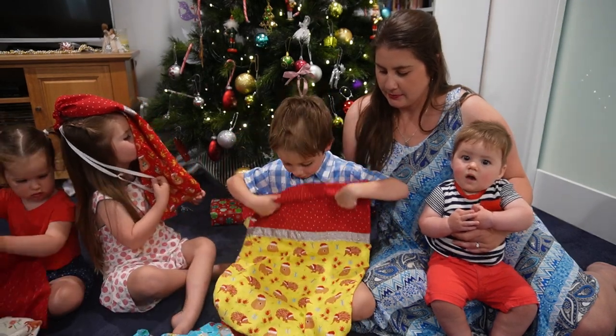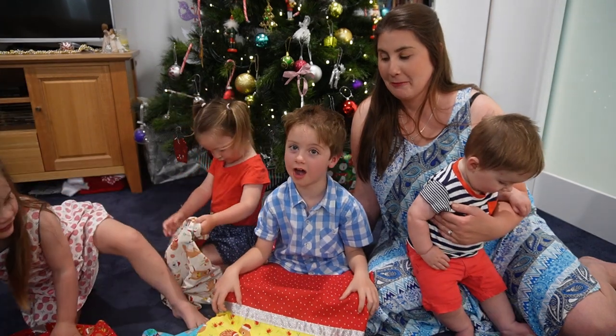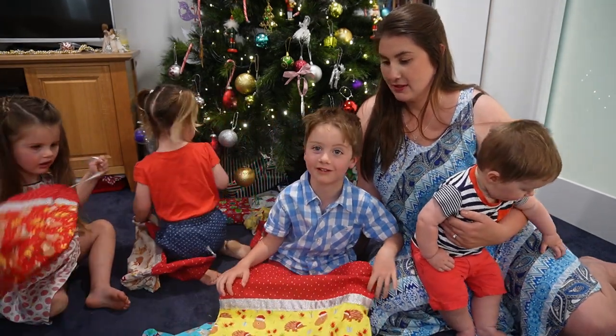Which one do you have, bud? I've got some wombats and a king. They're going to fit about like 99 or a thousand pounds!